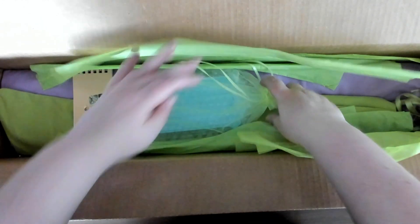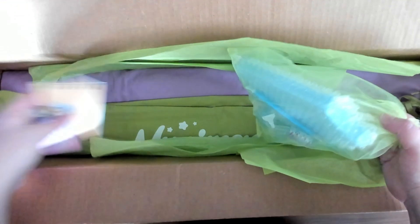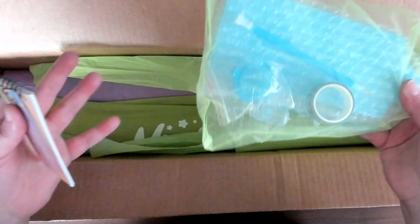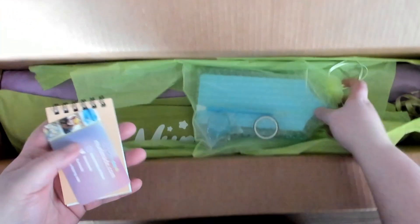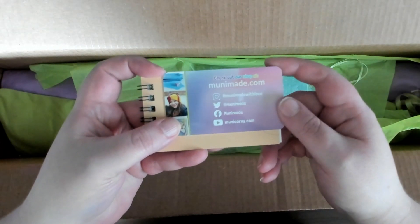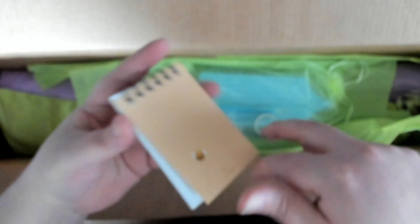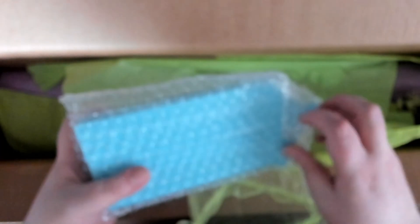I got a thank you letter and an inventory sheet for one of my kits. I did decide to get the upgraded toolkit, so I got one of her trays as well. It also comes with her little business card, and she included a nice little notepad that I'll probably end up giving to my son.